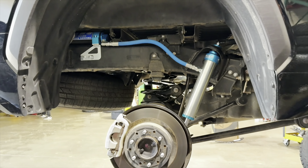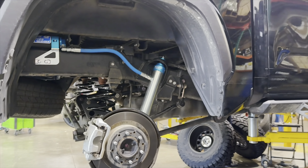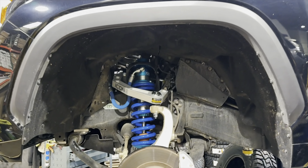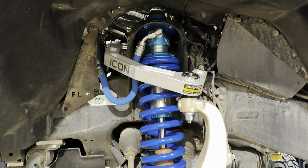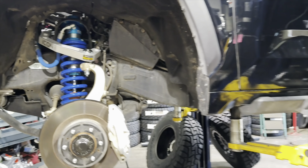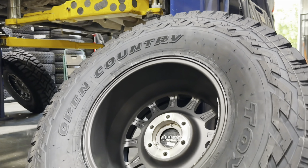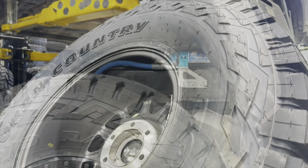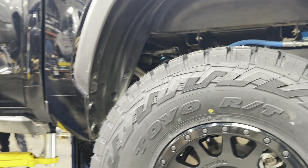Back over to the Tundra that we're installing the 37-inch tires on. We've already installed the King shocks all around with the rear OME lift springs and the front Billet Delta Joint Pro upper control arms. The shocks were adjusted to about three inches of lift in the front end to clear the 37-inch tires with the help of the chop. Running a hybrid tire on this one — it's a 37-12.5-17 Toyo Open Country RT.